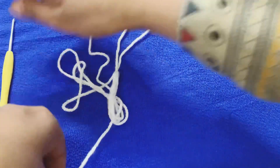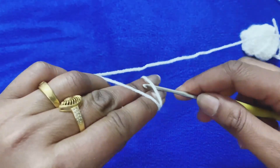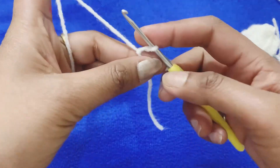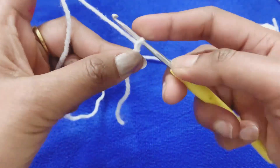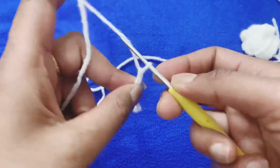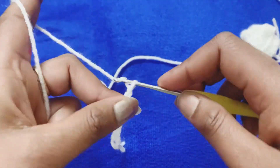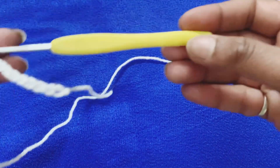First we will put a slip knot like this. For size zero and one, we will make the first 11 chains. Putting a slip knot like this: one, two, three, four, five, six, seven, eight, nine, ten, eleven.